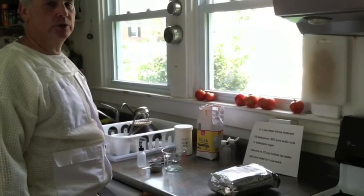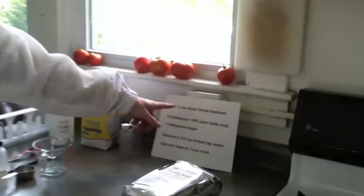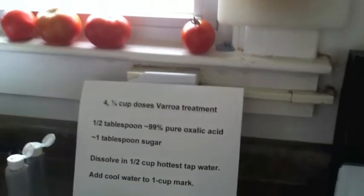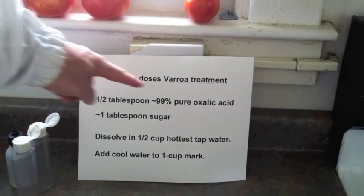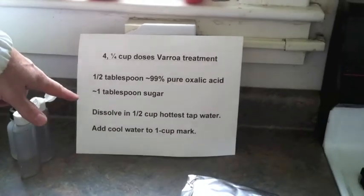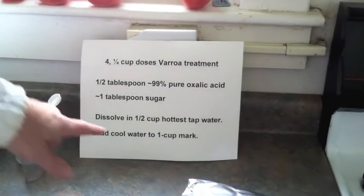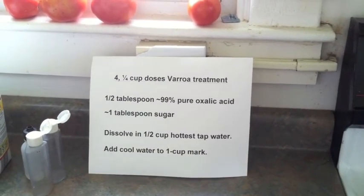I treat my bees for varroa mites with oxalic acid. The recipe I use for the treatment is an oxalic acid drip. I use one half tablespoon of pure oxalic acid and one tablespoon of sugar mixed in one half cup of hot water, which I then fill up to the one cup mark.